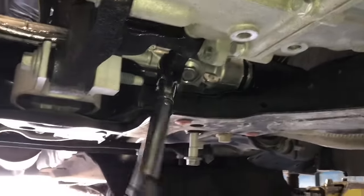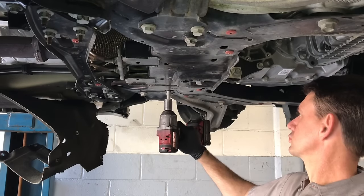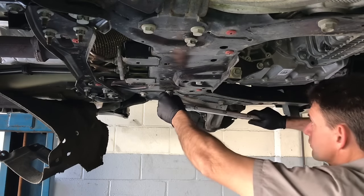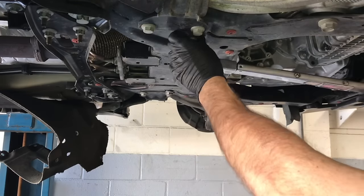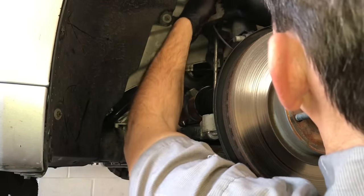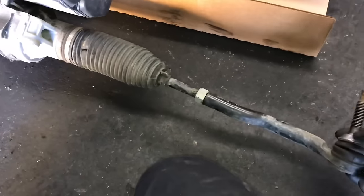Once the engine/transmission torque mount is re-secured and torqued down, finish running in the rack and pinion bolts until snug on both left and right sides, then torque those down to 173 foot-pounds. Now take the sway bar and pull the links back up into position, stabbing them through the holes on the strut. Make sure all the wire loom brackets are put back into place, start the bolt, and tighten it down. Once snugged up, torque the sway bar links to 55 foot-pounds.